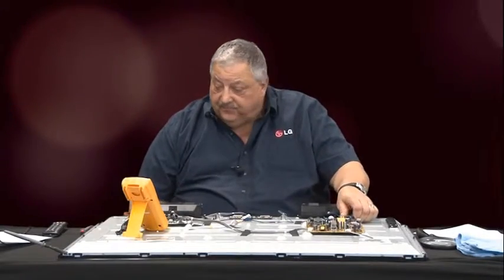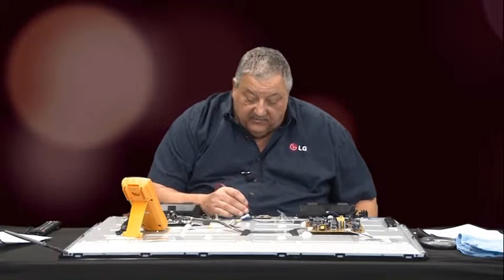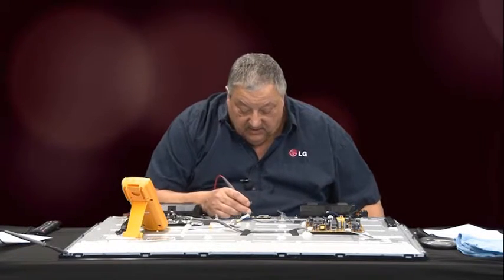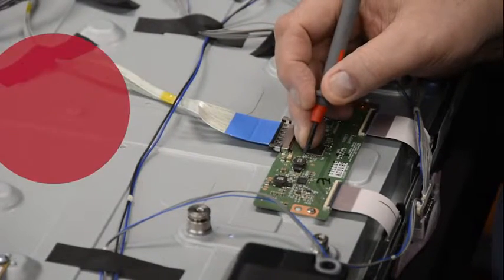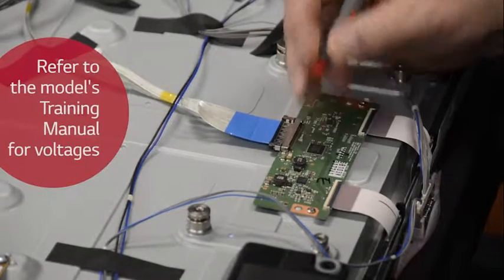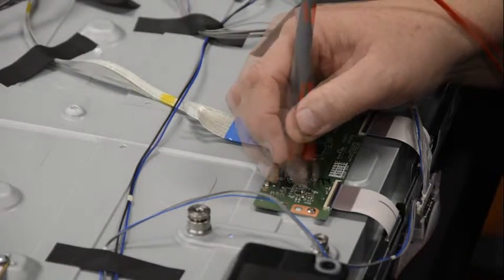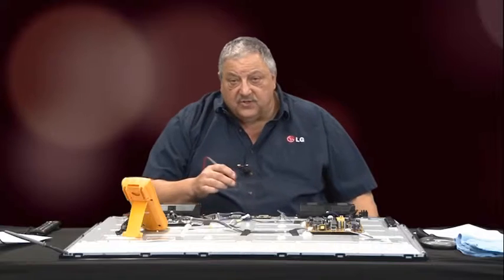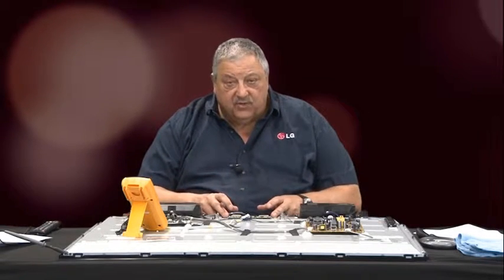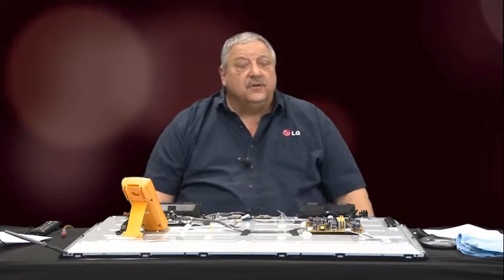We'll reapply power and turn our set back on. Our backlights did come back on. Reconfirm your 12 volts — yes, we're okay on our 12. Reconfirm the output side of the 12 on the other side of the fuse. Our VCC is 3.3 volts, like it's supposed to be. VDD is approximately 16 volts — that's normal. VGH is 28 volts — that's normal. And finally our VGL is minus 5 volts. Those four key voltages let you know the T-Con board is fired up and running. Lift the TV up, observe the picture, confirm it's okay, and you've correctly repaired the television set.